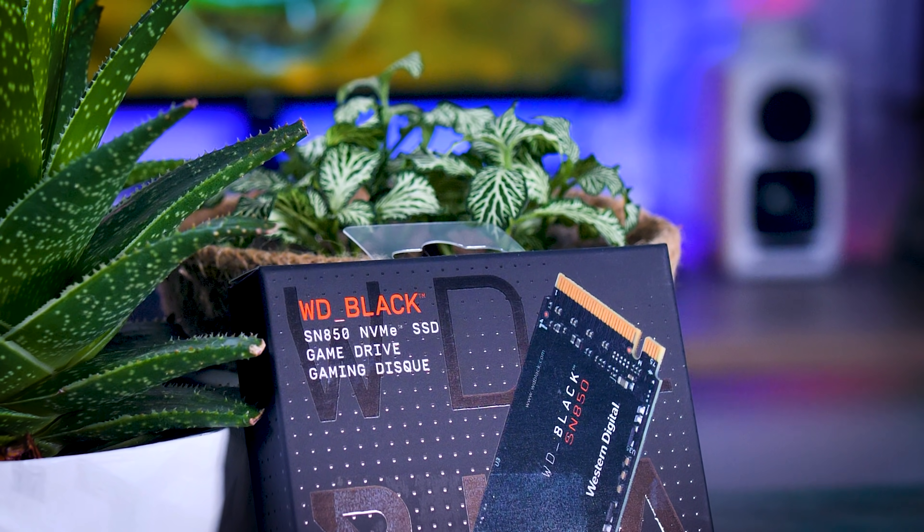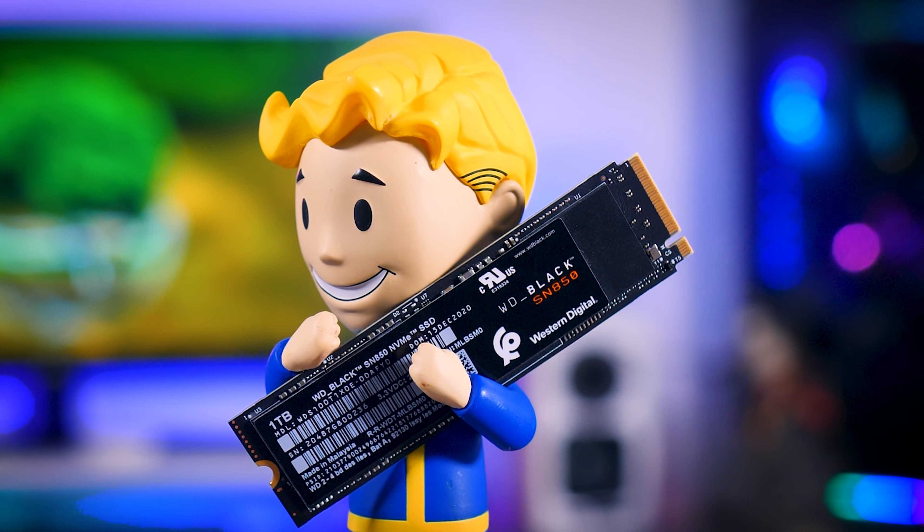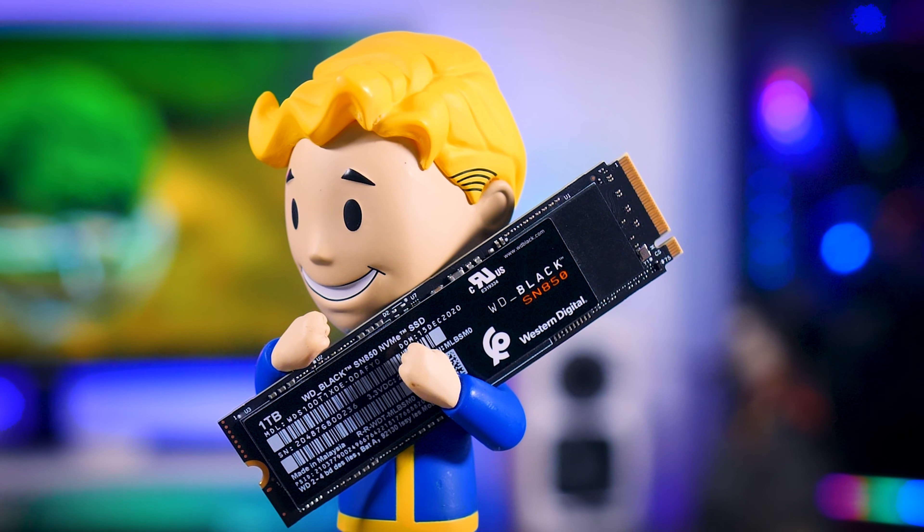Today I'm going to talk about yet another PCIe Gen 4 SSD, the Western Digital Black SN850, which according to Western Digital is supposed to be one of the fastest SSDs on the market. I have a 500 gigabyte and a 1 terabyte version here that will cost you around $135 and $230 respectively, but there is also a 2 terabyte version available for $430. So it is on the expensive side of Gen 4 drives. Today I'm going to compare it to the other drives I've collected and see if these are actually worth their premium price.